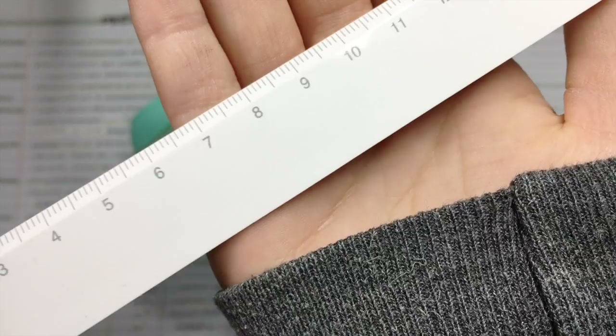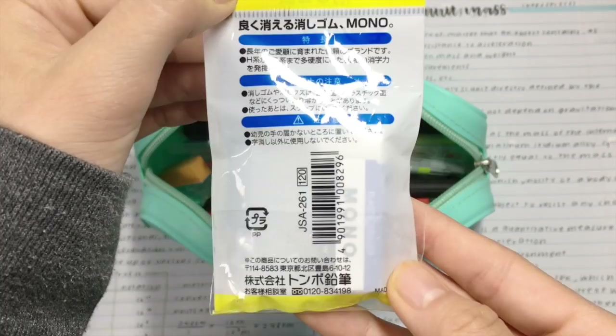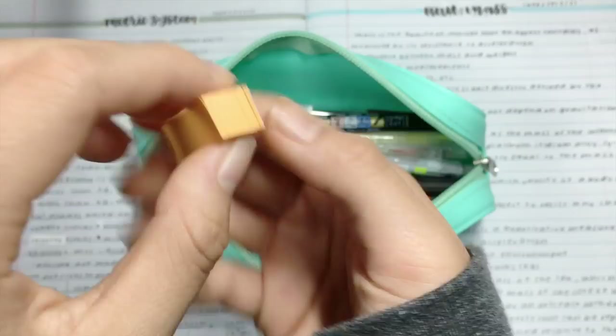Continuing on, I have a Tombow mono eraser, which works really well, and I got that from Daiso as well. And lastly, I have these post-it flags from Muji, which came in a pack of eight, I believe.